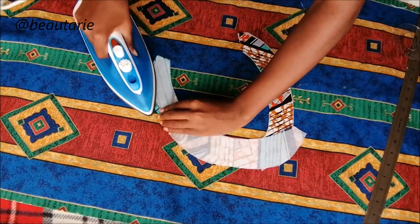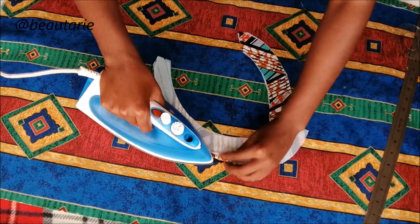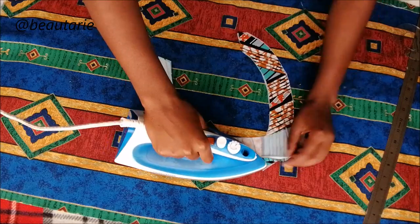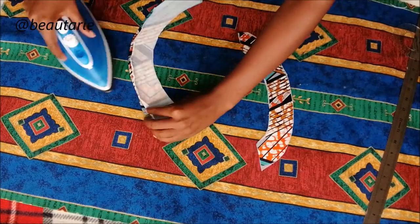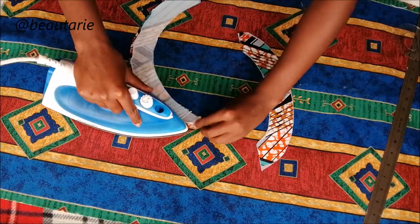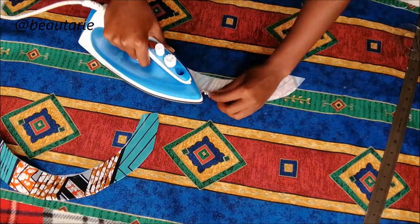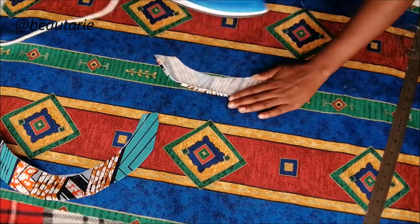I went to the edge and folded in about half a centimeter inside, then ironed it. I did this for both the back and the front facings. Then I went on to sew this down on the sewing machine.